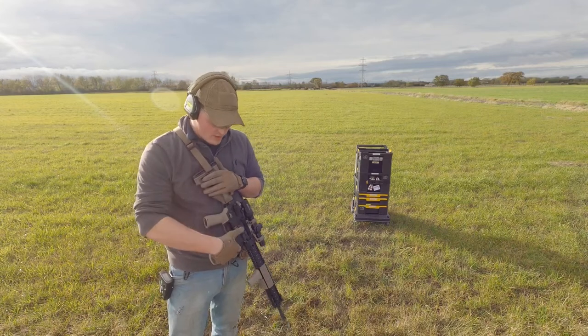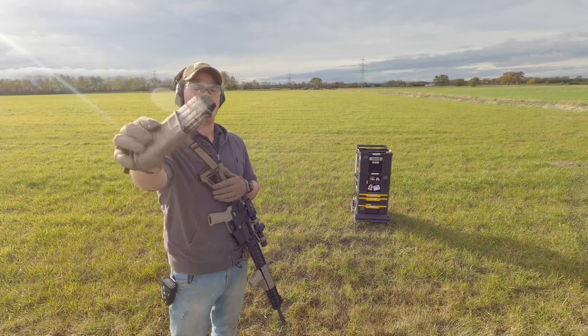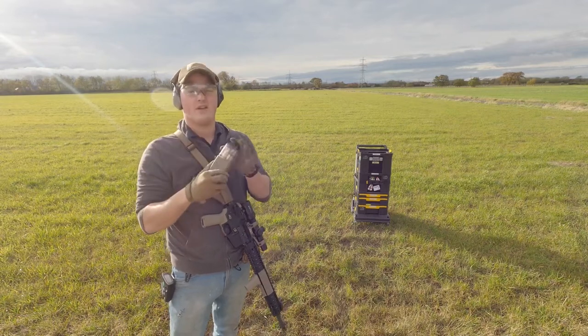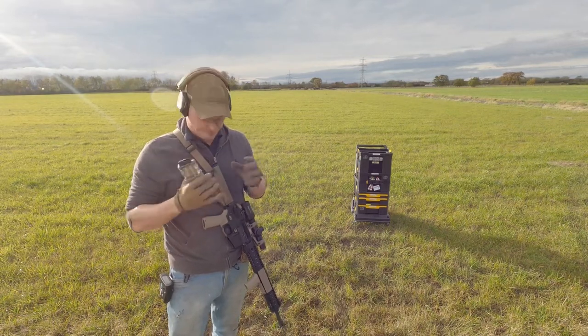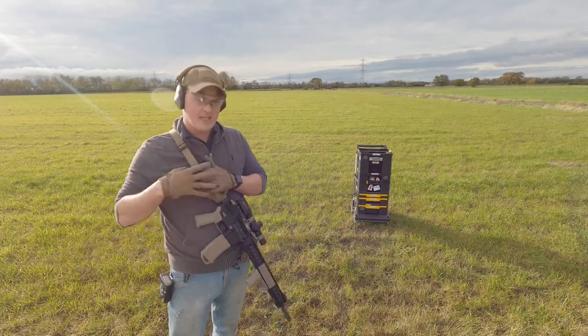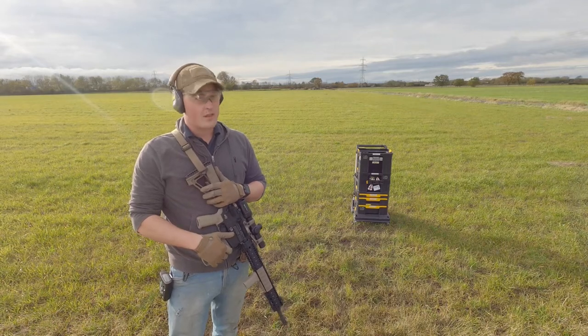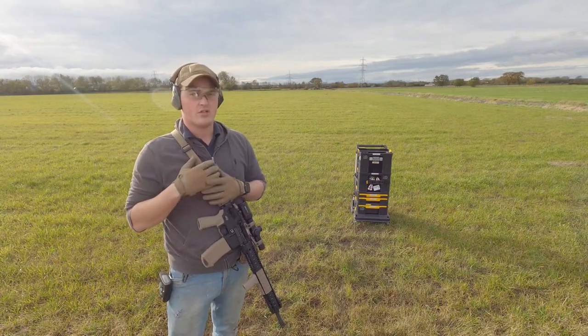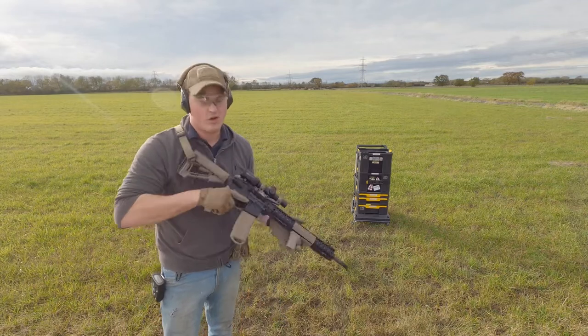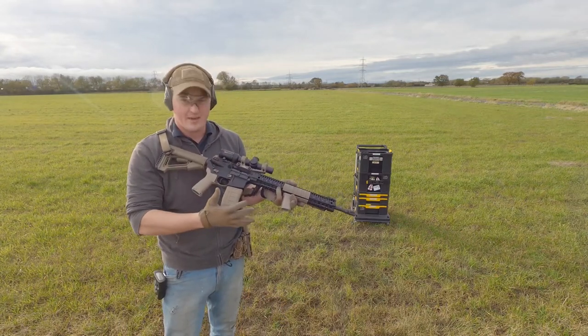Now these are only a magazine extension - they're using the standard Black Dog magazine feed lips, follower, everything like that. It's just an extension machined for the magazine itself. They will actually hold slightly more than 20 rounds - I think they're topping out at about 23 - but at 23 you're really jamming those rounds in there.